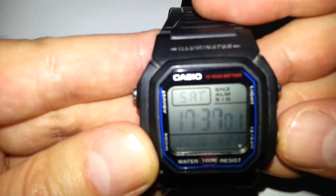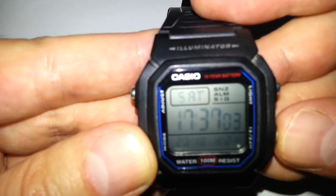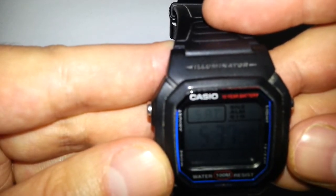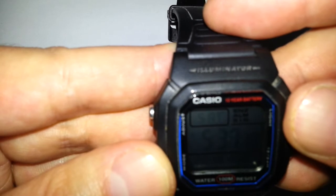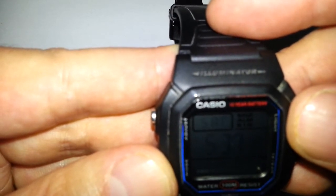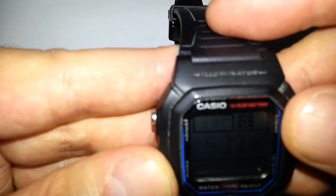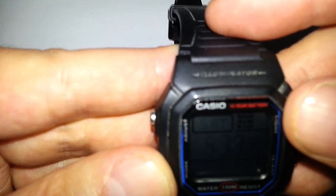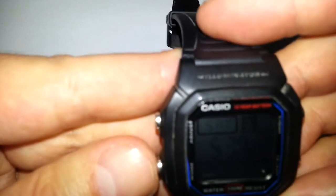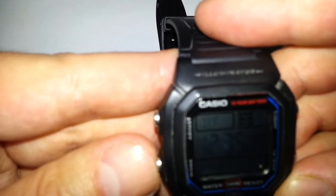You can also change from 12-hour to 24-hour time, whatever you prefer. Personally I prefer 12-hour. Up here there's some additional stuff — SNZ means snooze, so this is all part of the alarm: snooze alarm settings.